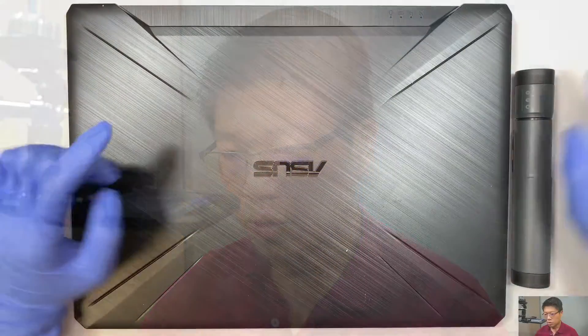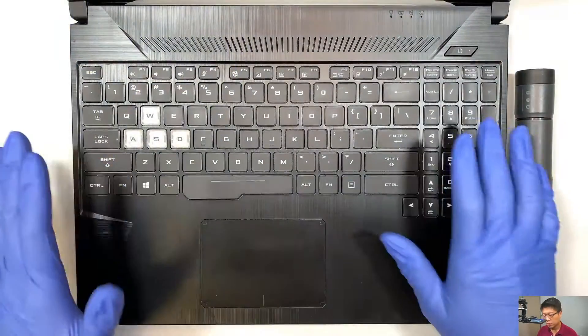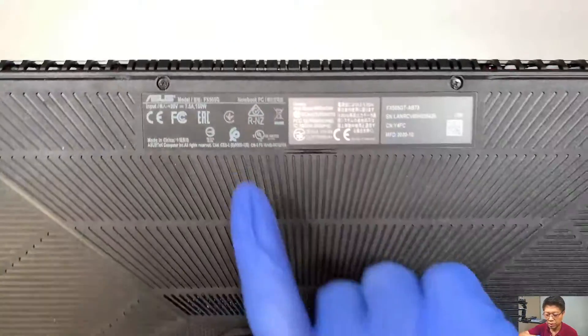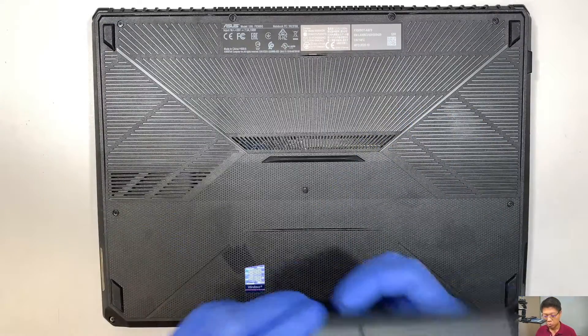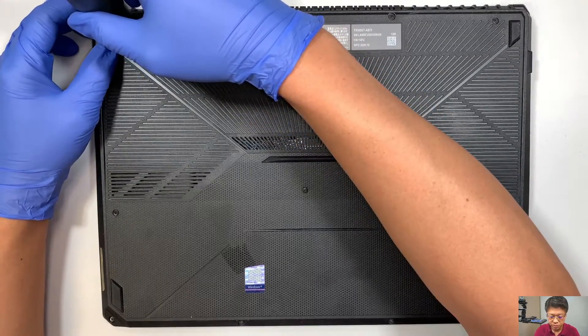Hi, Simon here and I hope you're doing well. In this video, I'll be doing a teardown on an Asus gaming laptop and let me show you the step-by-step tutorial on how to do that. Let's go ahead and take a look at the laptop. This is the Asus gaming laptop and the layout of the keyboard looks like this. Let me show you the model number in the back — it says model FX505G. I'll be removing the back cover and explaining each of the components, what things you can upgrade and what you can change out.